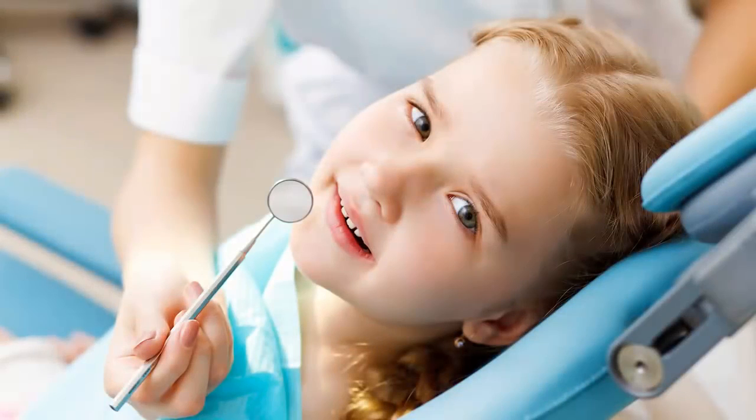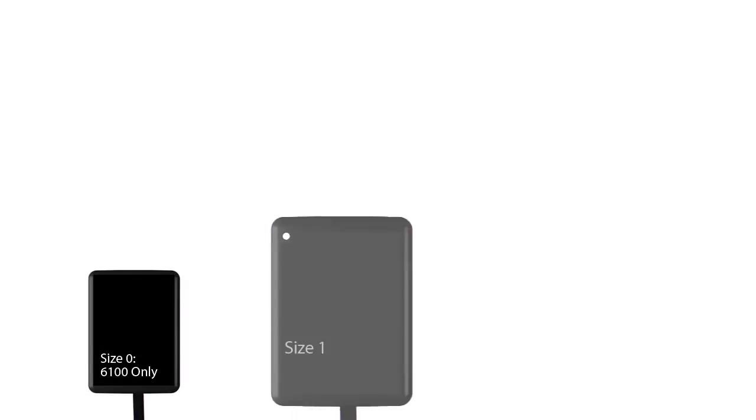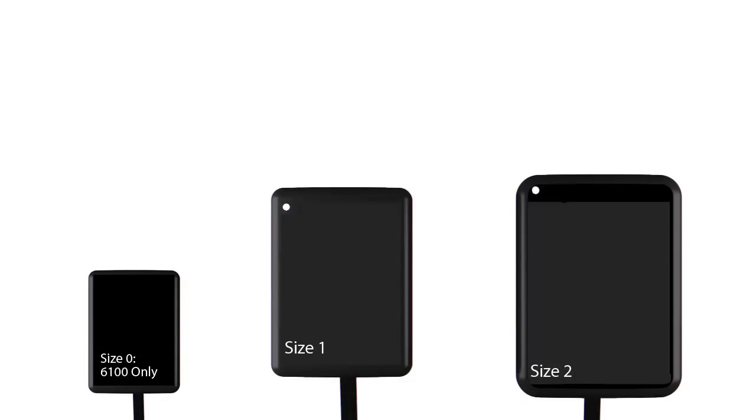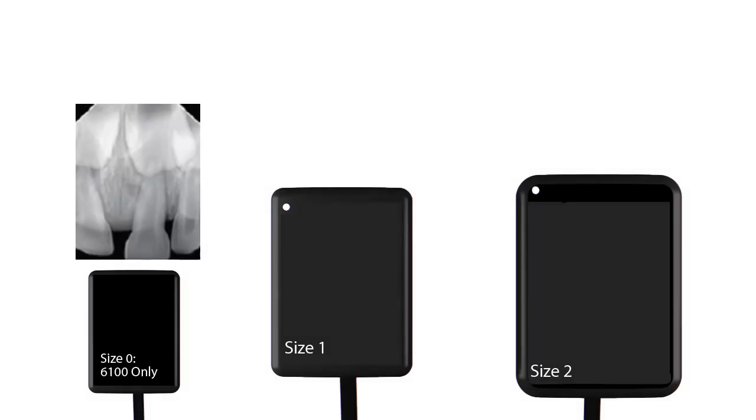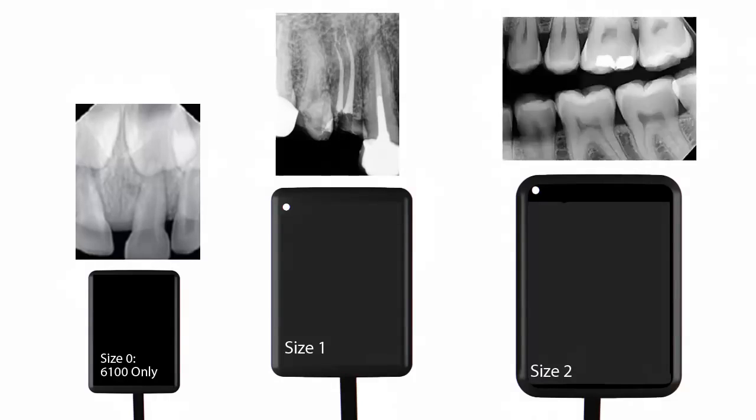Patients come in different sizes, and so do RVG sensors. RVG sensors are available in three sizes: 0, 1, and 2. All sensors have rounded corners for patient comfort. Size 0 was designed for pediatric examinations. Size 1 serves as a general-purpose sensor and is perfect for vertical images. Size 2 is used primarily for the acquisition of bite-wing images and periapicals.